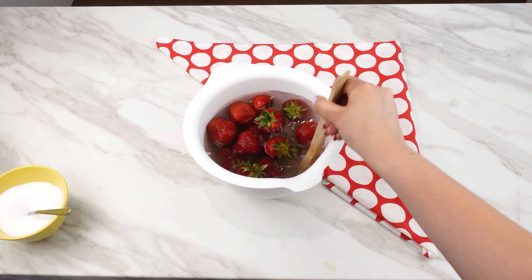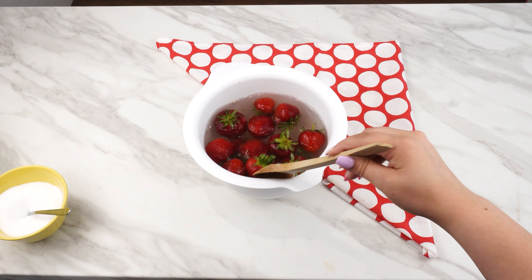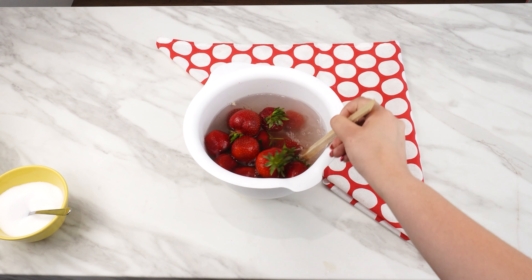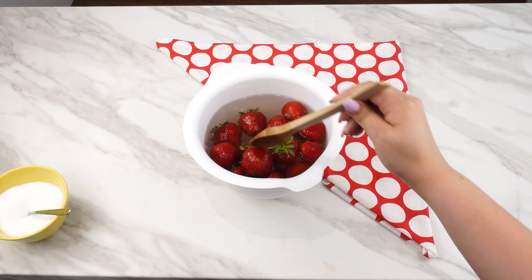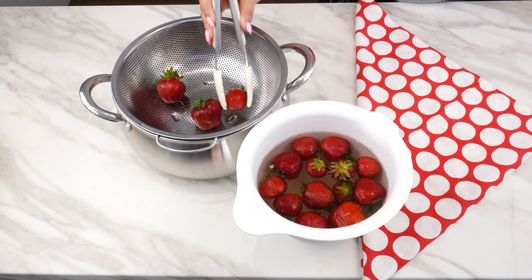After this time, look in the bowl at your strawberries. If there were bugs in the strawberries, they will come out. If there weren't any, you'll just see dirt in the bowl. Rinse the strawberries thoroughly with clean water and put them in a serving bowl.